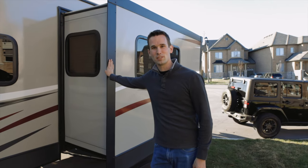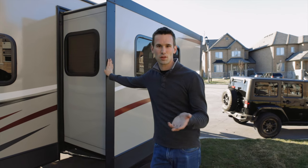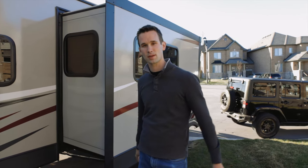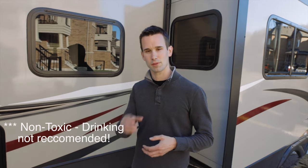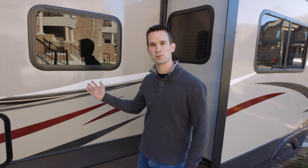Hey guys, so today we're going to be de-winterizing our camper. We just got this last year, so last year was the first year that we winterized it, and this is the first year taking it out for the summer. In Canada here we've got really cold winters, so it's important that we protect our water lines from freezing by putting antifreeze — a safe-to-drink antifreeze — through the water lines. It's a pink liquid that you can get at most hardware stores. We'll leave some links down below for any of the products we show today, so I'll take you around the trailer and show you what we did last fall.